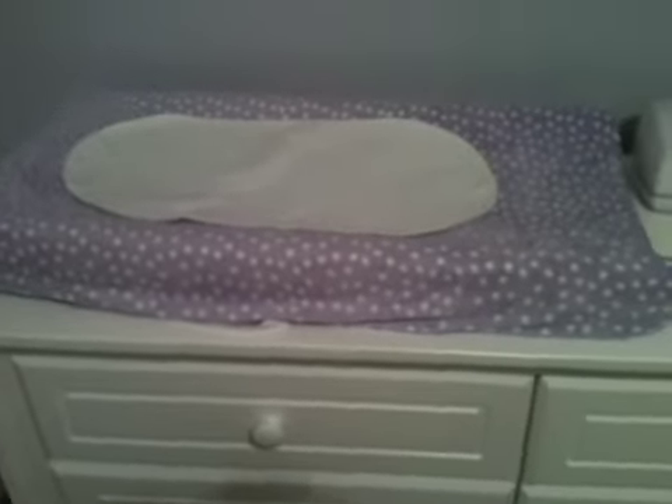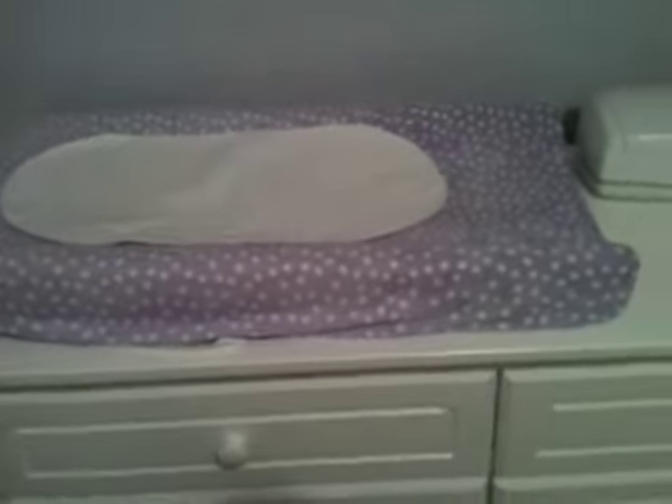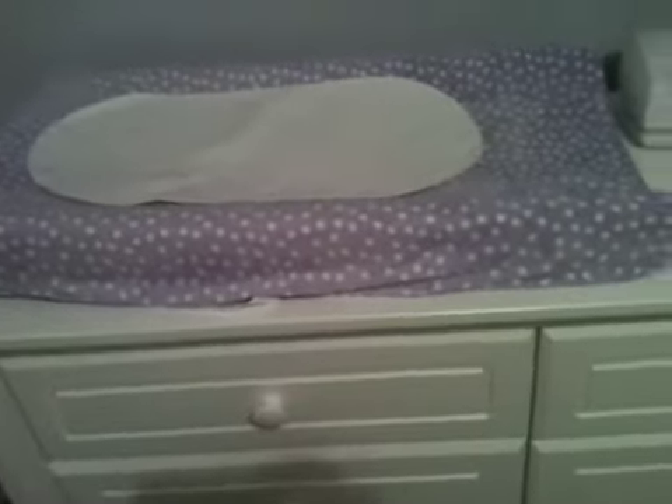Hi YouTube. I'm just going to do a quick video. This is my updated cloth diaper stash — it has changed, so this is just what we're doing.